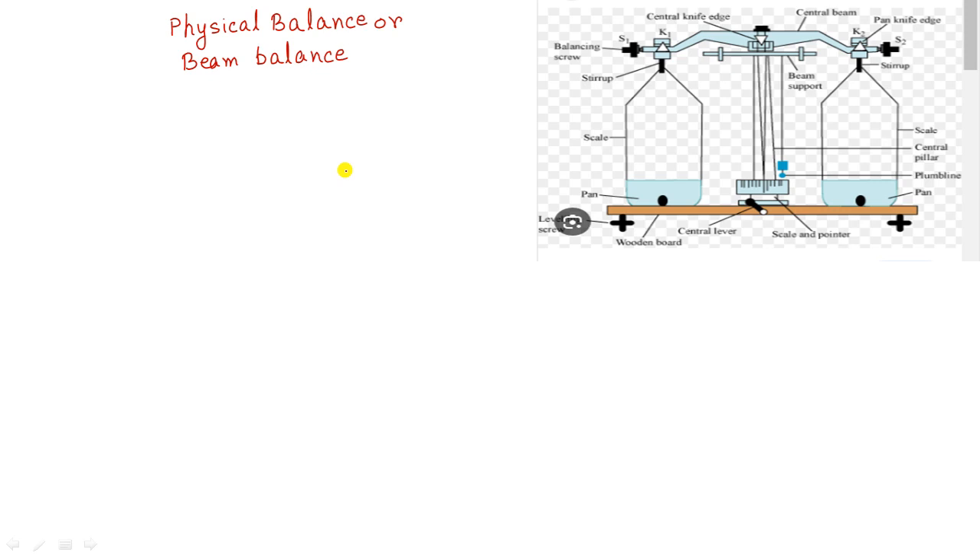Now we'll learn the various parts of the physical balance. Here is a picture of the physical balance. We need to know all the parts of this physical balance completely.